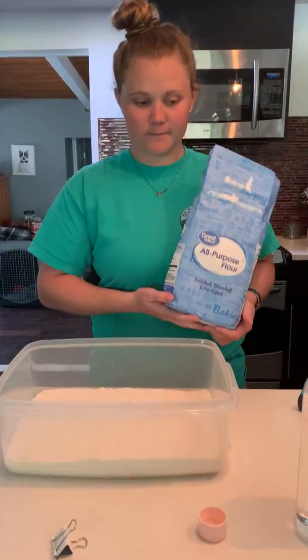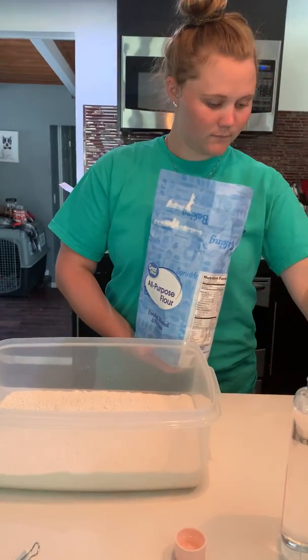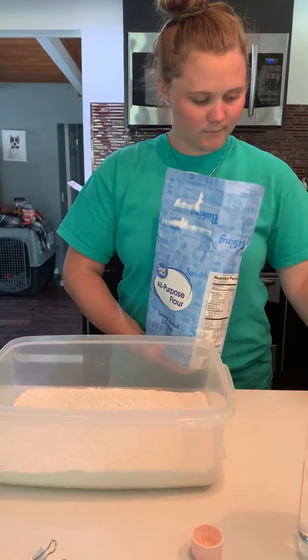Hello everyone. Today we are going to do some sensory. Our first thing that we're going to do is we are going to make homemade moon sand.